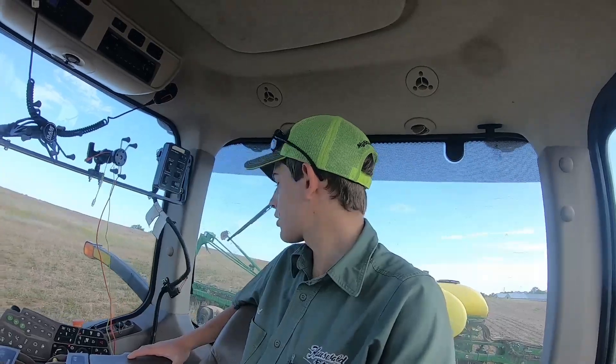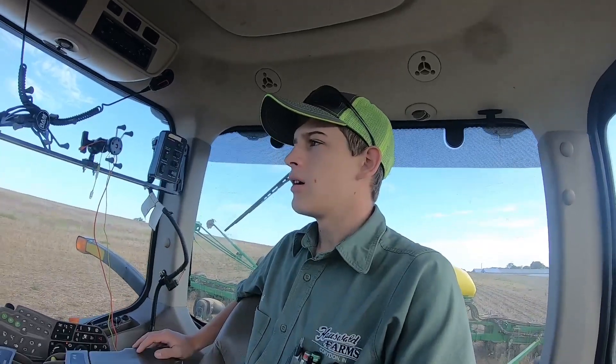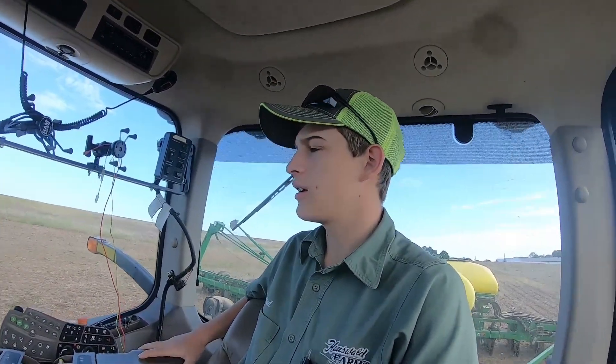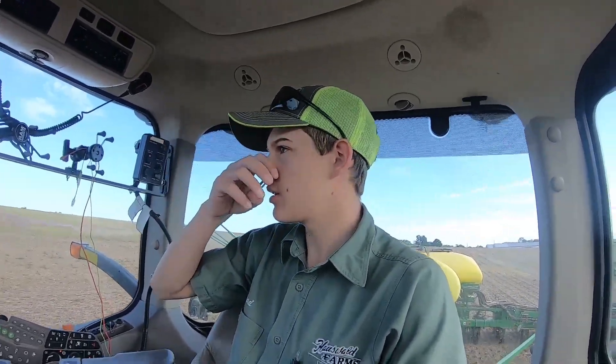Welcome back to the channel everyone. So today I'm back planting corn. I've got 15 acres done of this field the other day. I did an in-row around it and then we got a bunch of rain. So now all that corn's up. Now I'm just going back around and I've got to put another in-row or two on, and I'm just going to plant it away from all that corn that's already there. Kind of makes it a pain, but row 20 is planting.